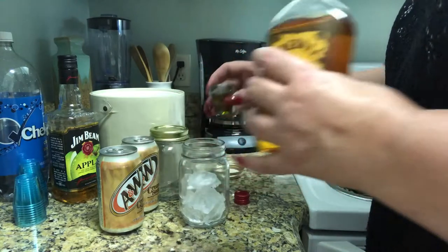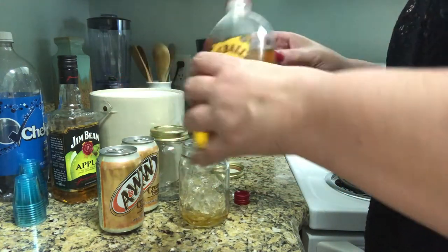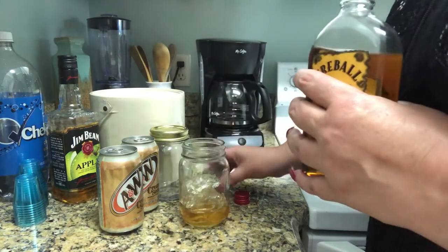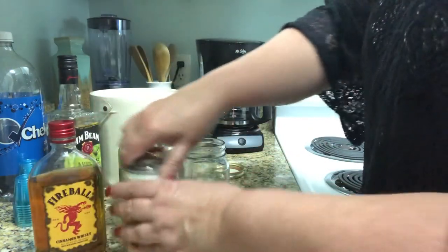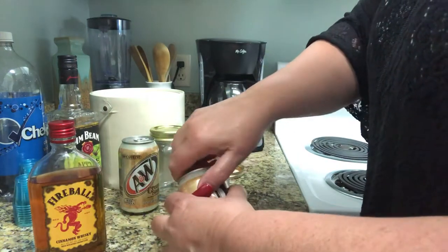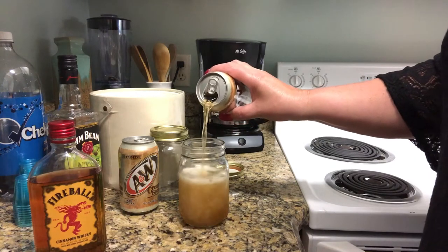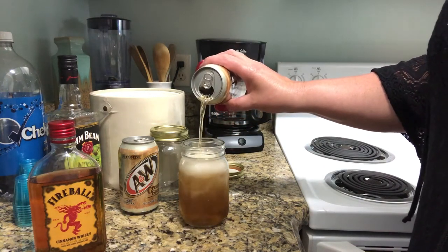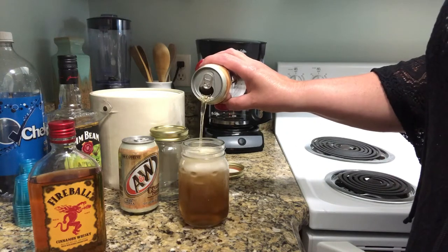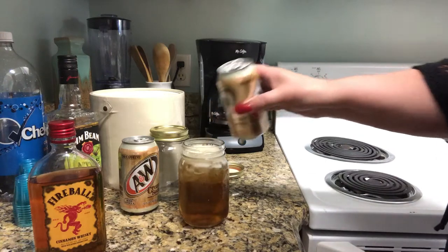Once I've got the Fireball poured directly on the ice, I'm going to go ahead and open up a can of A&W cream soda and slowly pour it into my glass. You want to pour it slowly so it doesn't fizz and foam over. You'll get a nice foam, so take your time and give it a break when you get close to the top, letting the foam die down a little bit.